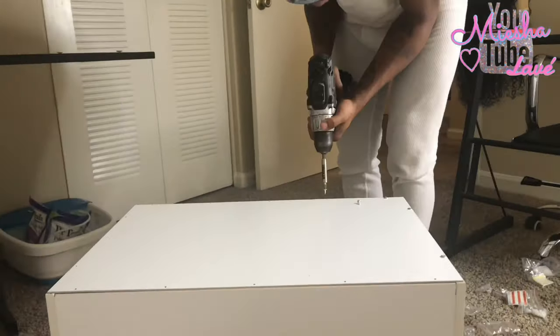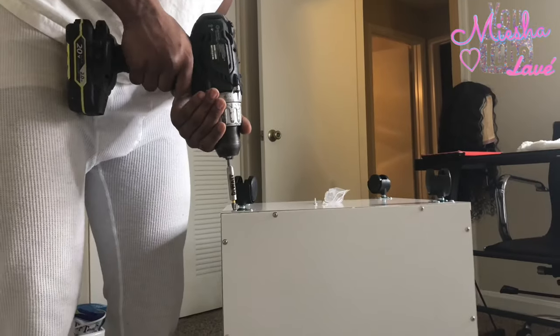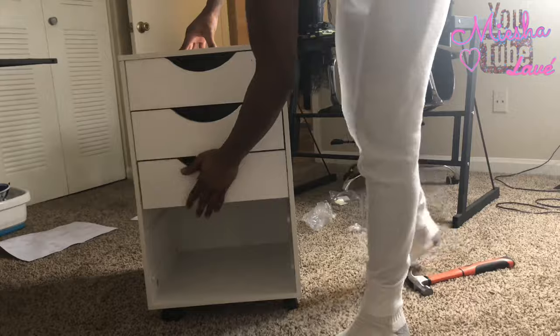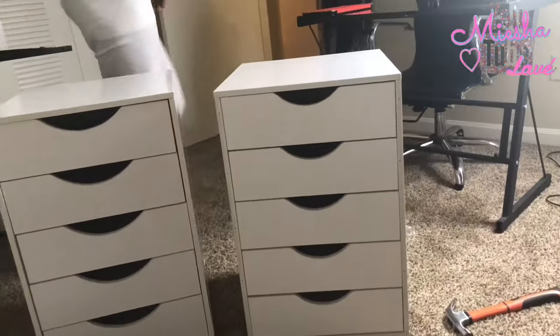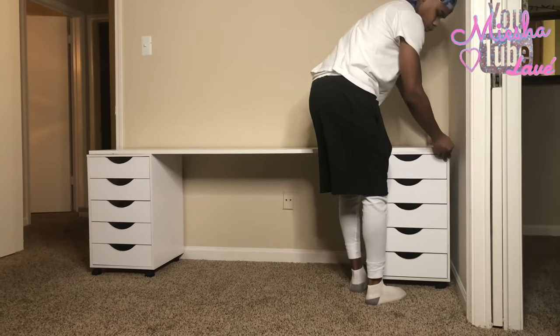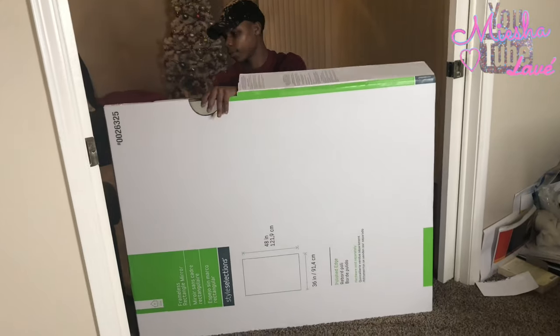The drawers do come with instructions, so make sure you just follow them — my boyfriend said it was very easy to put together. I made sure he put the little rolling things on the bottom so it would be a little taller, since I'm short but I didn't want it to be too short. The drawers are basically the foundation for the vanity and the board is the tabletop, so it all comes together like a desk — quick, cute, simple, and easy.